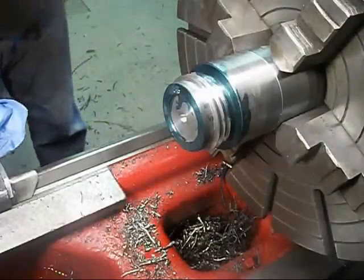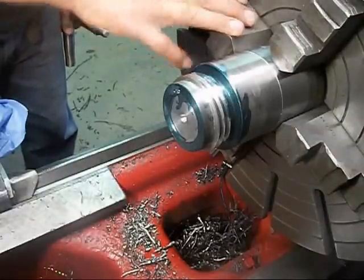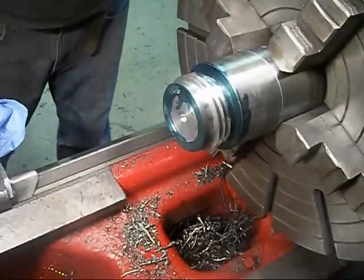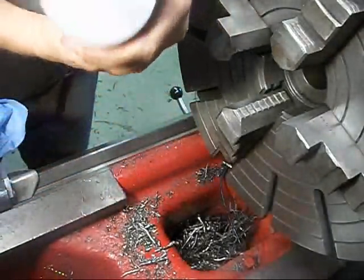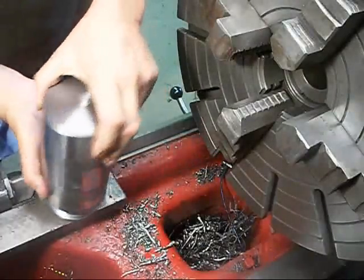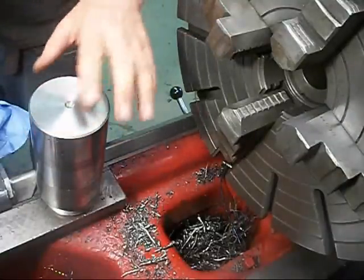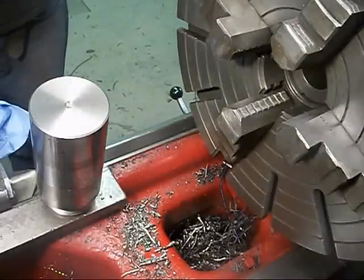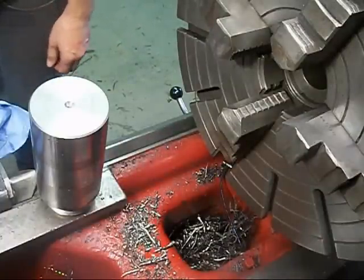So now we're going to turn this thing around. I'll set up a center back here, and we're going to work off between the centers from now on — I've already got a center put in both sides. We'll have to whittle that area down to a Morse Taper 4, which will take a little while, but that's alright. Maybe later tonight I'll do that, but right now I better work on some money jobs.